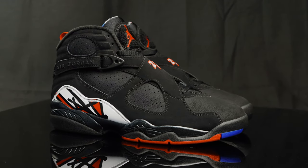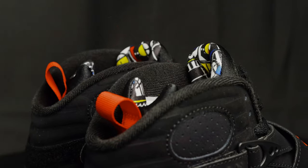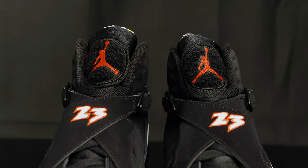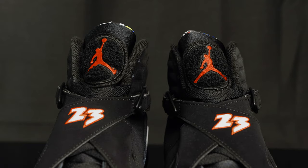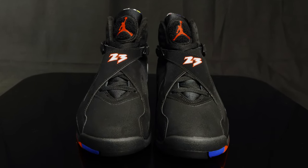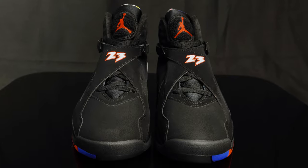They feature that black nubuck upper, a neoprene Hirachi-like booty, a Chanel Jordan logo on the front of the tongue, they come with flat black laces, and the criss-crossing straps with the plastic buckles that connect to the Velcro straps in the back. We've seen the comments — some people prefer to wear them unstrapped. Me personally, I like to wear them strapped down, but there's no rules, so just do it how you want.